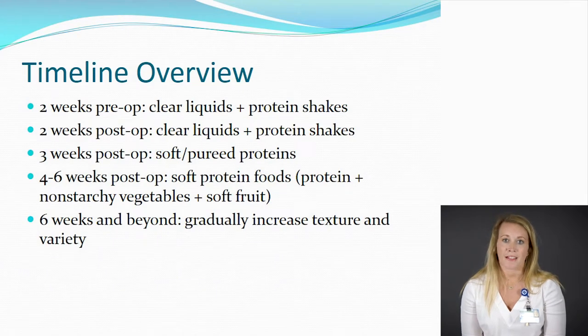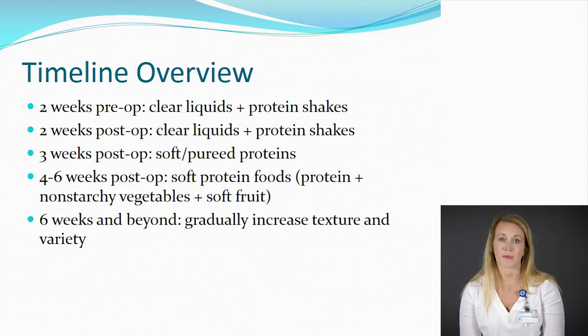In regards to a timeline, you're going to do two weeks prior to your surgery of clear liquids and protein shakes, followed by two weeks after the surgery of the same diet — clear liquids and protein shakes. You'll come back and see me for a third week and that's where we'll introduce soft protein foods. We'll replace the protein shakes and add in non-starchy vegetables and fruits into weeks four through six. After that, we'll start to advance the textures and variety into your overall diet.